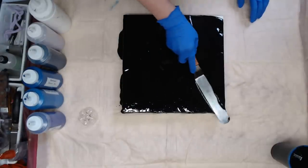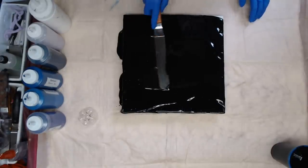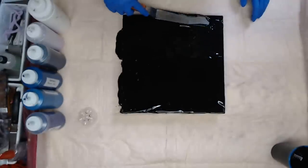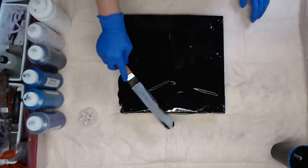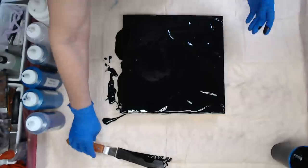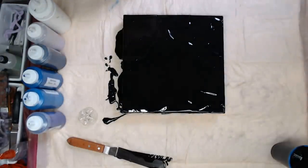This is just something for the paint to flow on. I put a little too much on there but it's going to get tilted off. I'm going to use a paper cup and I'm going to do a dirty pour.